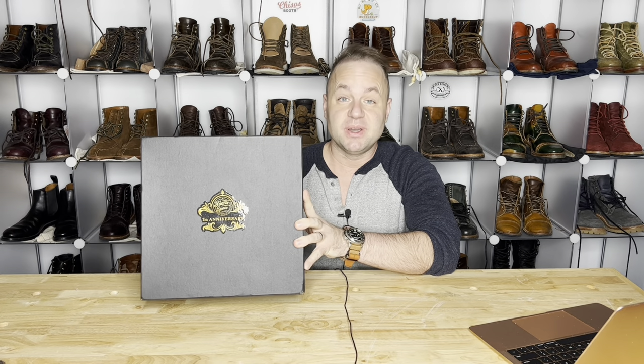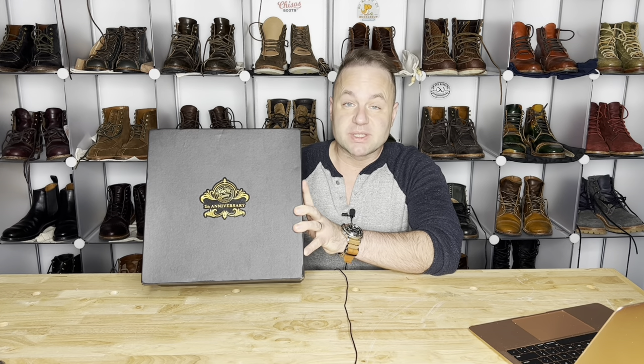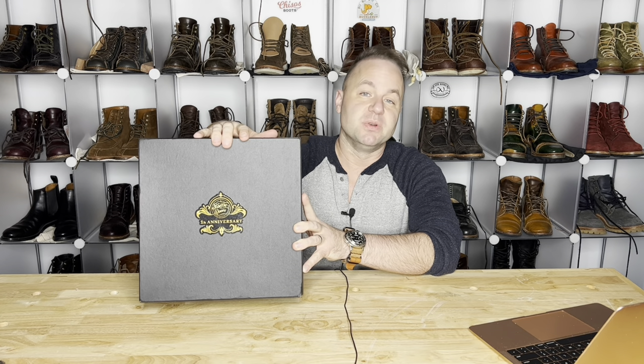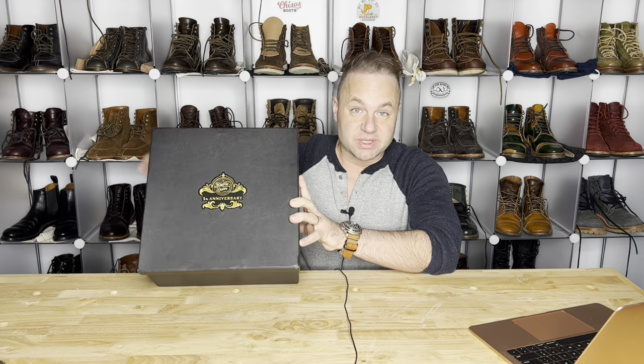Hey guys, what's going on? So in today's video, I am very excited because I'm going to be reviewing some Fortis boots for the first time ever. This is actually going to be a pair from my buddy Mario, otherwise known as Boot Reaper on Instagram. He sent me these to review. Let's unbox them and see what's on the inside.